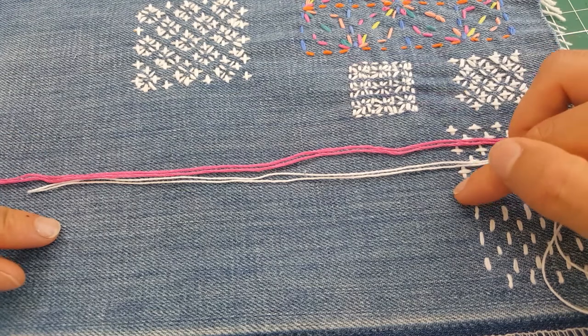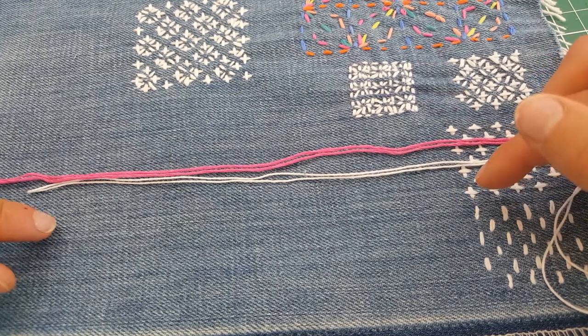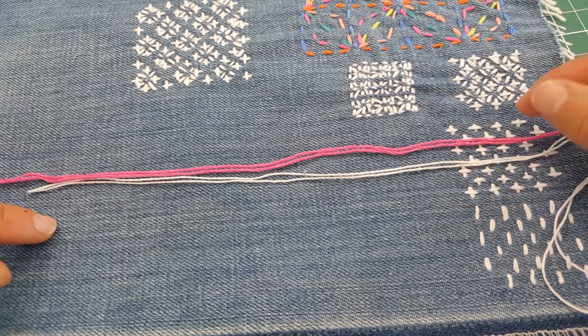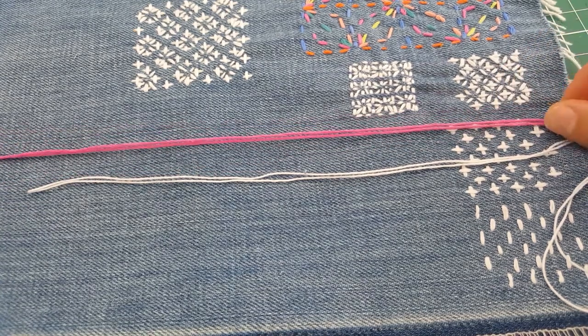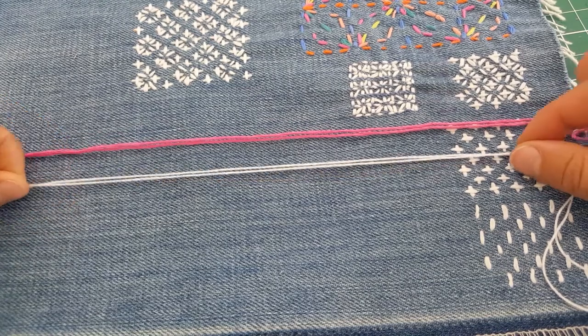With sashiko thread, you can buy it in medium, fine, and thick. Embroidery thread also seems to have slightly more sheen than the sashiko thread.